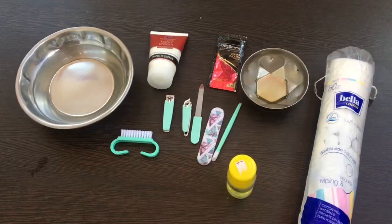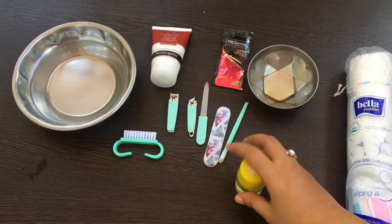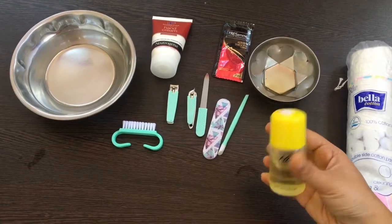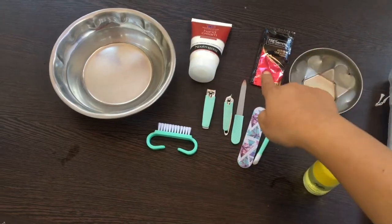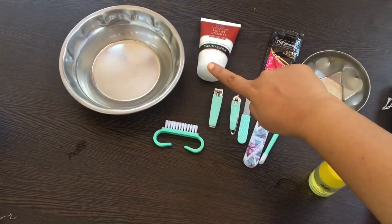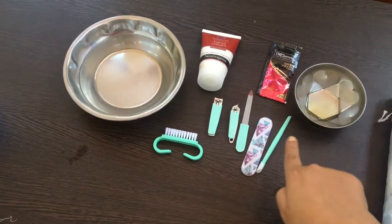Please do watch the video. Firstly, you require cotton pads, nail polish remover, Argan oil, any shampoo of your choice, hand cream, warm water, and a manicure kit set.